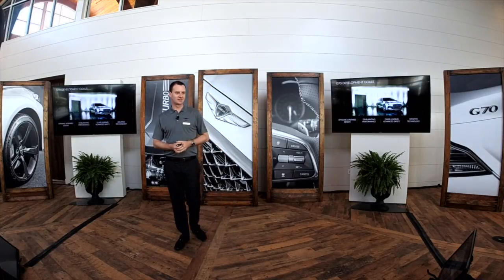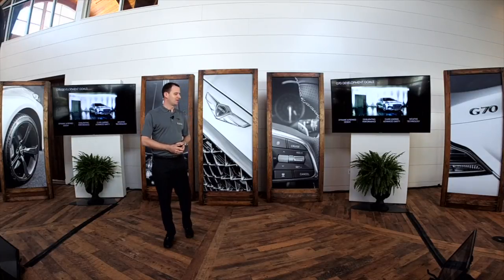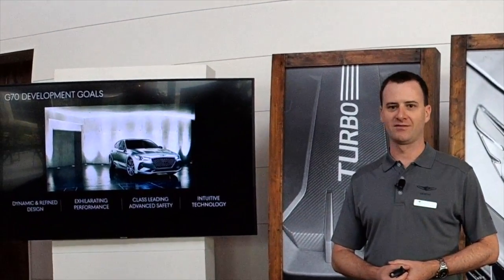I'm going to talk to you guys about the dynamic and refined design of the car, cover the performance aspects, some of the class-leading safety features, and a lot of the technology that we have in the G70.